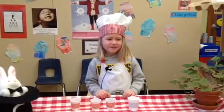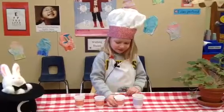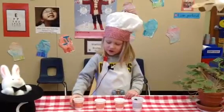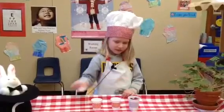My name is Jenna and I'm going to make a fruit cup. First you pour in our grapes, then you pour in our blueberries and then you pour in our raspberries.